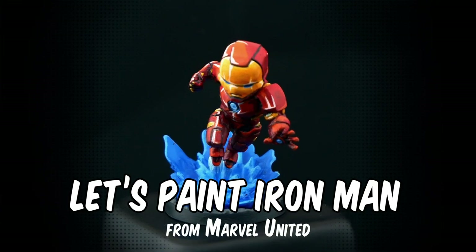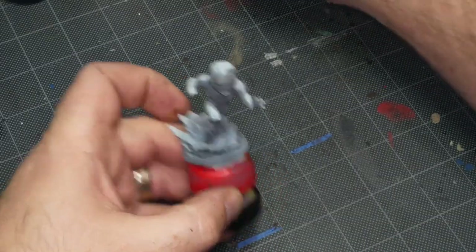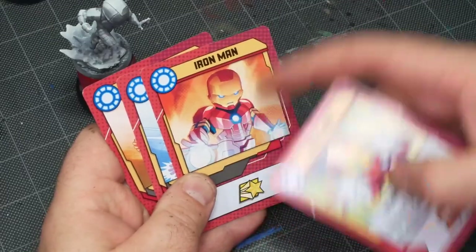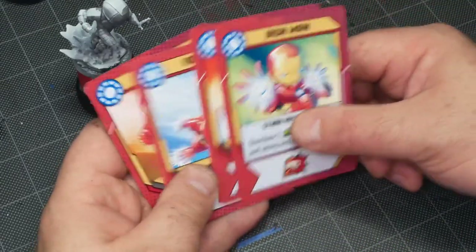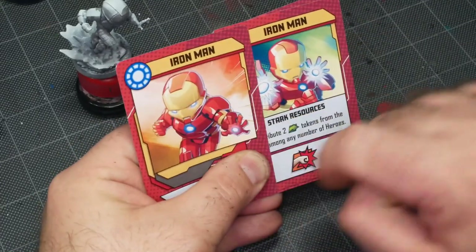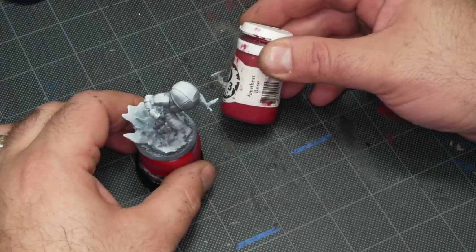Hey, Mike here from Epic Duck Studios. Today I'm going to be painting Iron Man from Marvel United in an illustration-based comic style. I'm going to be using the card art from the game as my reference, and it's going to be a departure from my normal approach to comic style — no black lining at all. It's going to be a unique take with lots of big chunky colors, almost cel-shaded. I'm going to be trying to match that card art as much as possible.